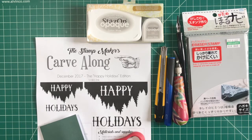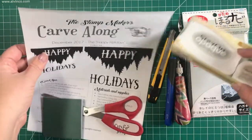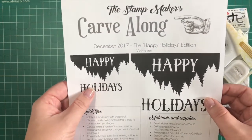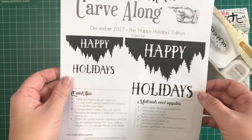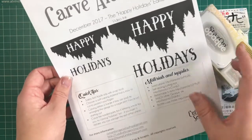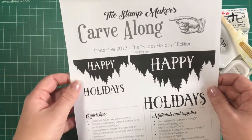Welcome back carvers. If you're just joining me, this is the next in a series of carve-along videos that I make to help people learn how to carve stamps. My name is Jo and I'm a stamp maker. Today we have carve-along number three. If you are a carve-along member this will already be in your inbox — it's free, with tips, links to materials, and comes to your email anytime I release one of these videos.